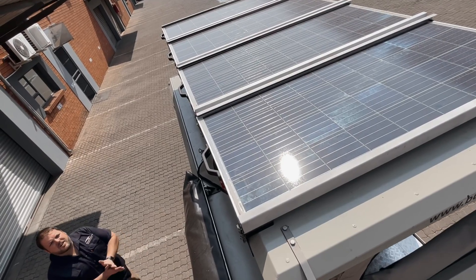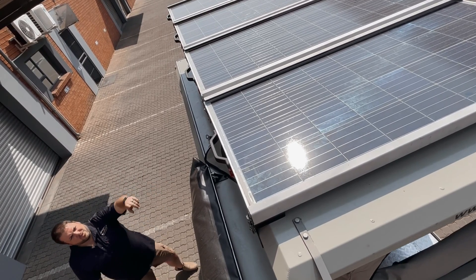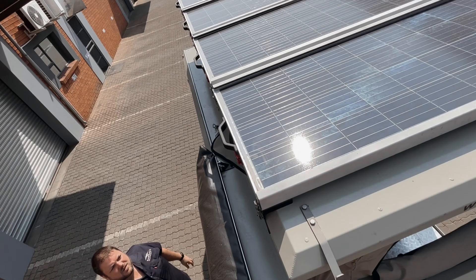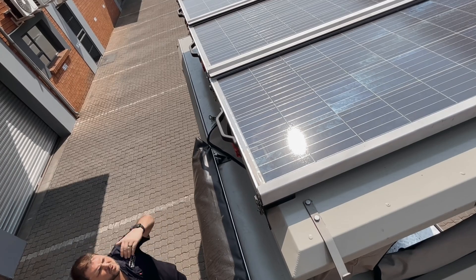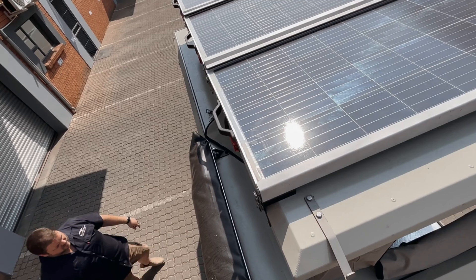Just a quick recap on the solar panels. We've got four 160 watt removable panels — they all slide out this way towards me. We've got a full 10 meter extension with a Y-piece in each extension, so we've got two options to extend the solar panel or to put it external from there. We've also got additional inputs on the side here.